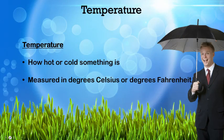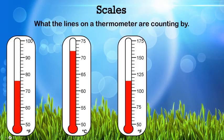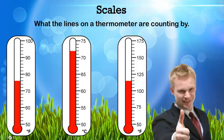Temperature is how hot or cold something is, like air. We measure it in degrees Celsius or degrees Fahrenheit. We measure temperature on these thingies — they're known as thermometers. Scales are a very important thing to know about thermometers.